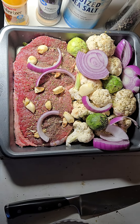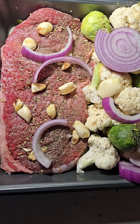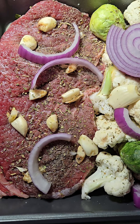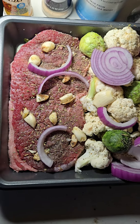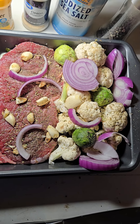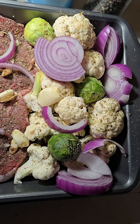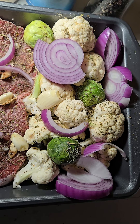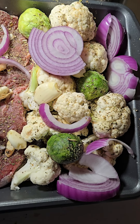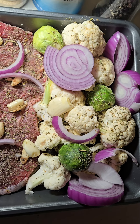What we have here is baked sirloin with garlic cloves cut into the meat and stuffed into the holes, with purple onion and cauliflower — fake potatoes. Diabetics can't eat potatoes but you can eat cauliflower and it's pretty close to potatoes. And then we got some Brussels sprouts in there.